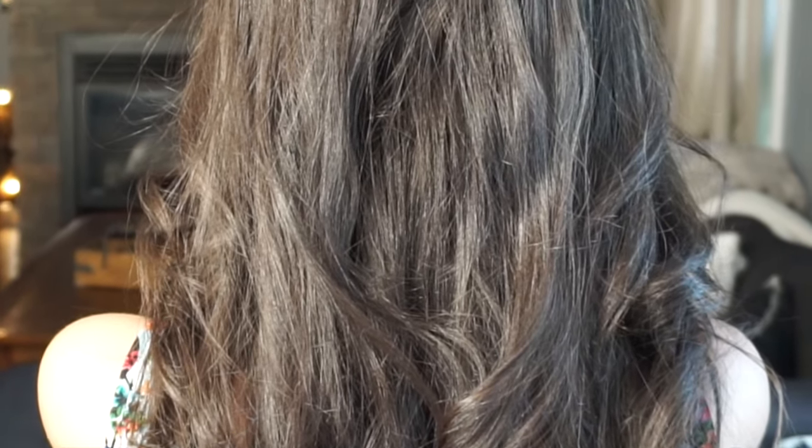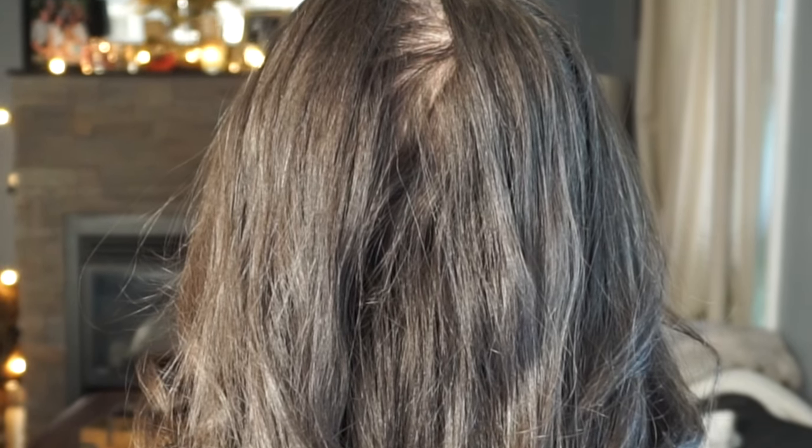I have the most annoying hair problem in the world and I feel like I'm not the only one, so I wanted to share this with you guys. The back of my head, no matter if I do my hair straight, curly, whatever — the part just splits, and it goes all the way down to the crown. I absolutely hate how it looks. I always end up with my hair in a ponytail or a messy bun because of that split, and I'm so self-conscious about it. I want to enjoy having my hair down now that it's longer, and I don't want to worry about that split, so I decided to figure out how to get rid of this annoying problem once and for all.